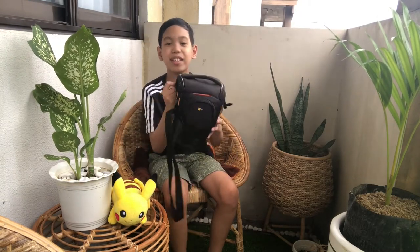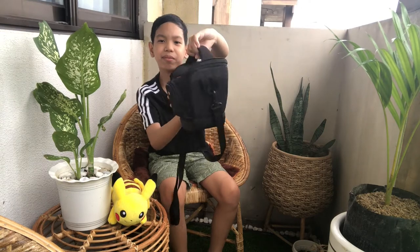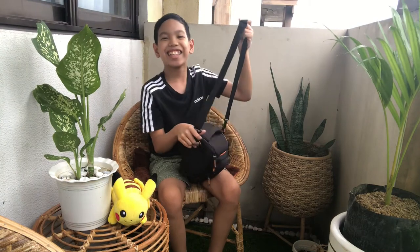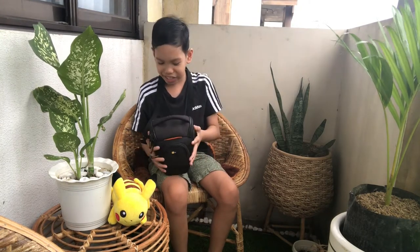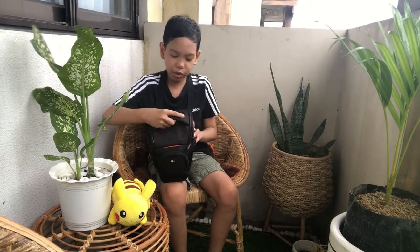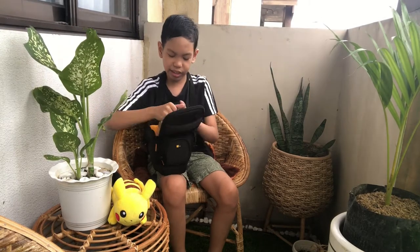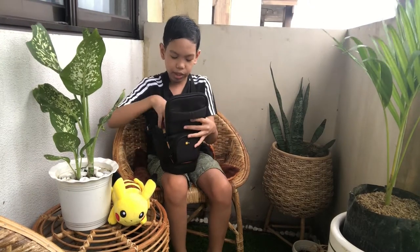So this is the bag as you can see. It has a handle and it has a strap — it's adjustable. So you wear it like that when you're gonna go somewhere. You can just bring this bag, so it's handy. The first zipper is at the top. So you just open it like that. Here you can store the camera itself and your charger or any kind of cable for the camera.